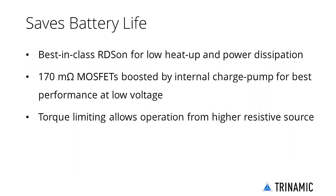The integrated power MOSFETs, combined with an internal charge pump for best-in-class RDS-ON even at low supply voltage, handle motor current up to 1.2 Amps per motor continuously, or double the current in parallel connection. Together with a tiny standby current, this guarantees a long battery life.